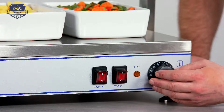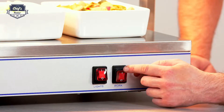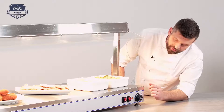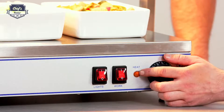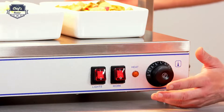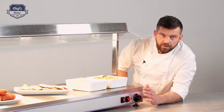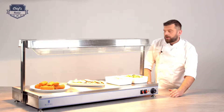Let's just set up the temperature. Then you have two switches: one turns on the heat lamps — there are actually four of them underneath — the other one switches on the heating plate. This indicator light you will see blinking during service, because the automated temperature control switches the heating element on and off in order to maintain the preset temperature value.